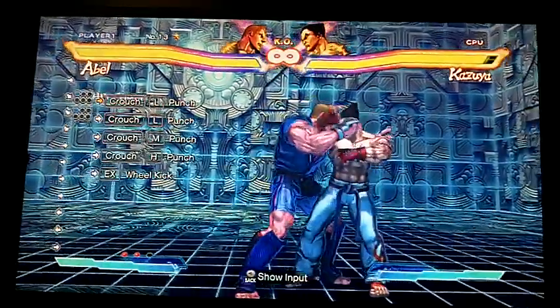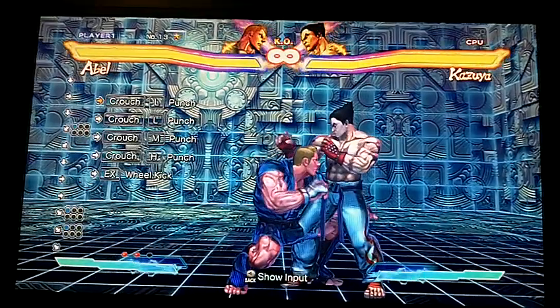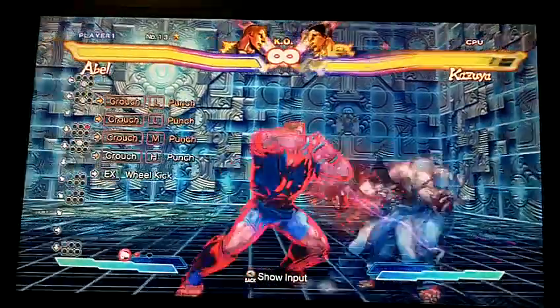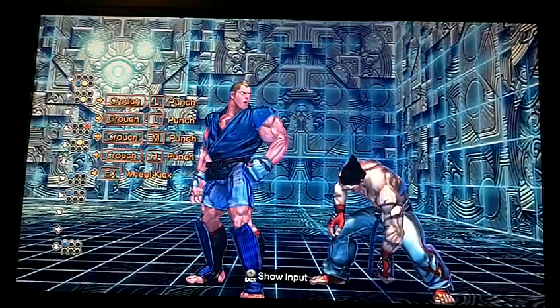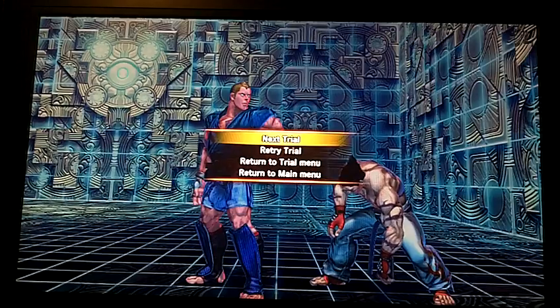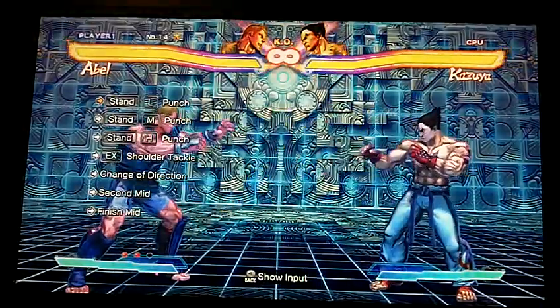Hold straight down: one, then one, two, three. So you're linking the first light punch into the second light punch, which starts to chain light, medium, heavy. That one's actually pretty easy, you don't really need much explanation.